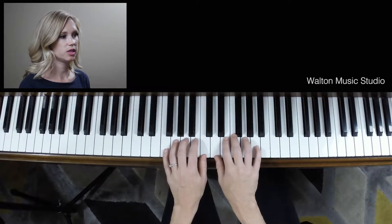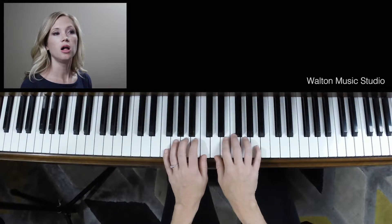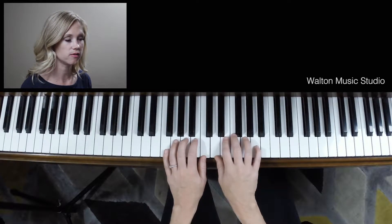Now, I'm going to give you a list of things to circle. I want you to circle all of the B flats. Everything that has a flat in front of it — they're all B flats. So take a second and circle all of them.